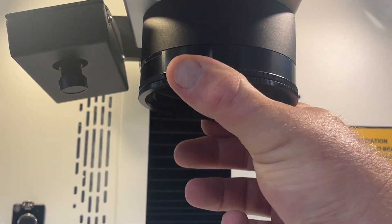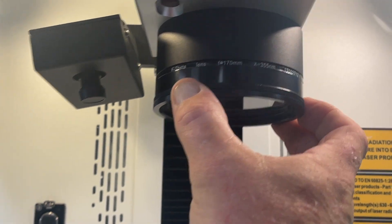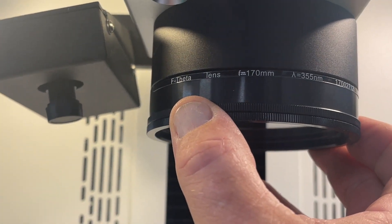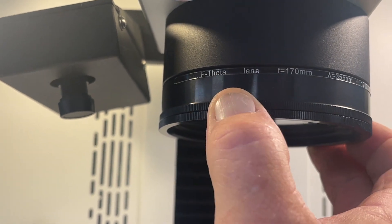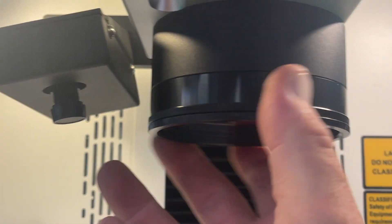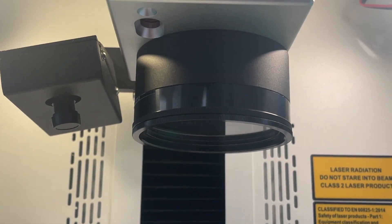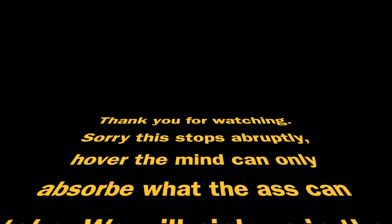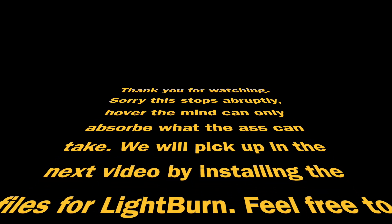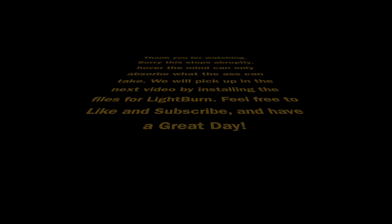To remove the lens you just twist, and you'll see this one is a f170mm lens. And I twist it back in — that's how you remove the lens.